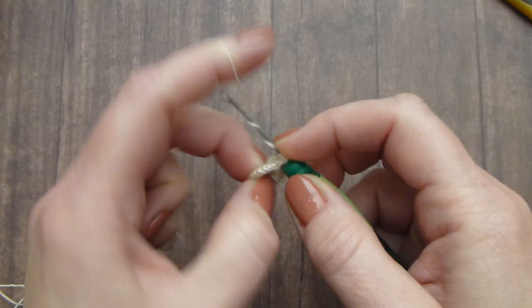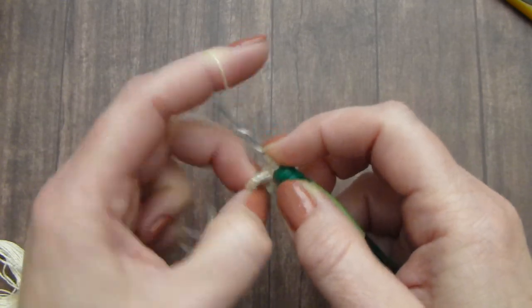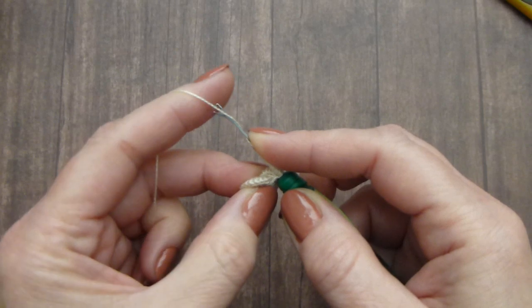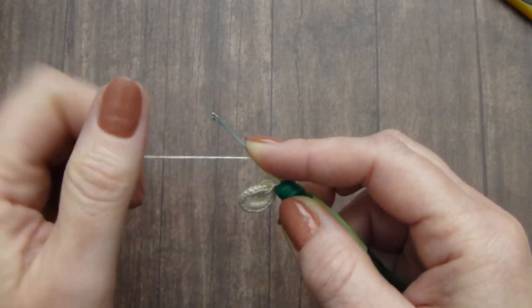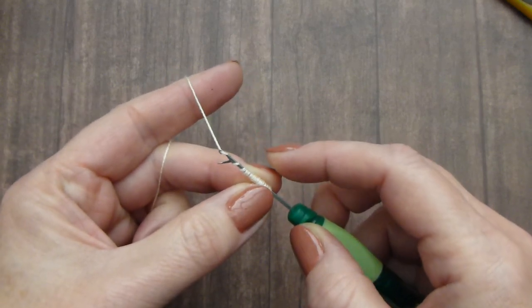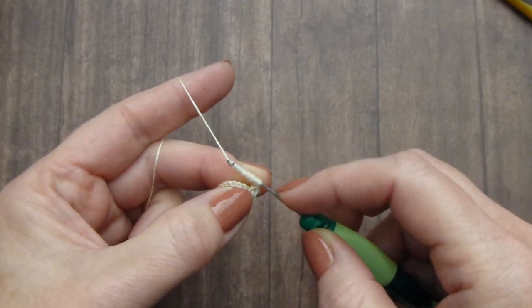Wrap 20 times. Now with the thread, open that little piece right here and move the hook all the way. When you move the hook, that little piece will close as you see, and move it through all those stitches.